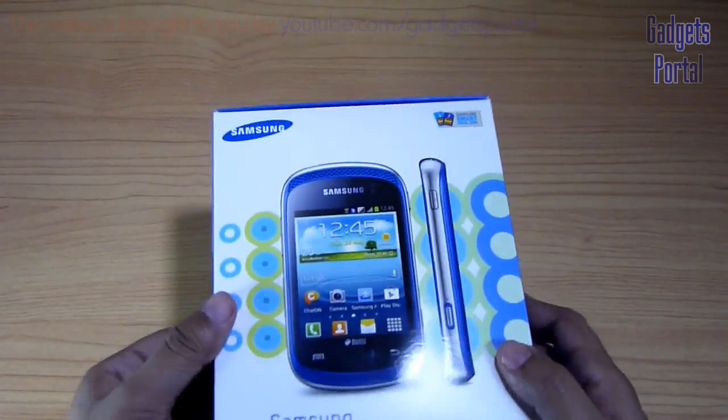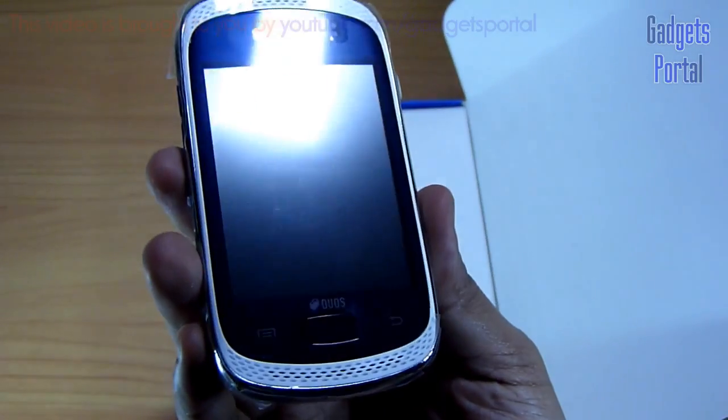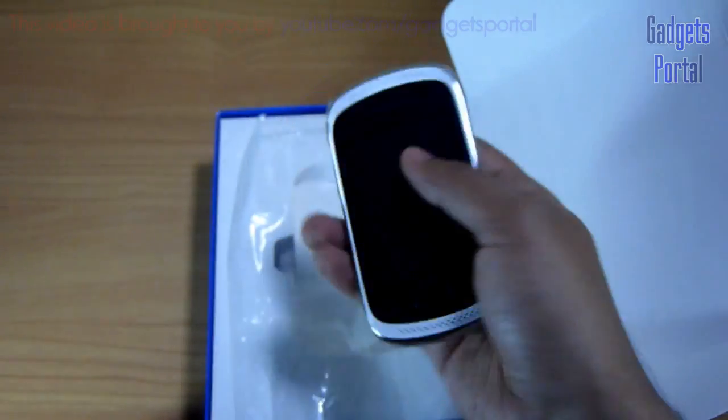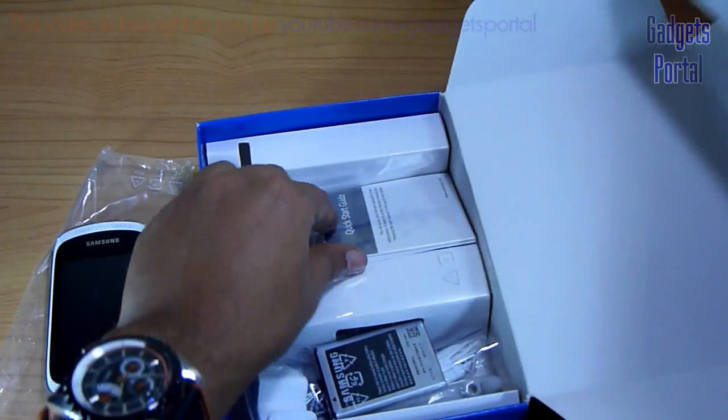Now let's start the unboxing. Here is the new Samsung Galaxy Music, which is a pretty small device and also looks very cute. It also feels very solid in hand. Now let's put this aside for a while and check what's inside.